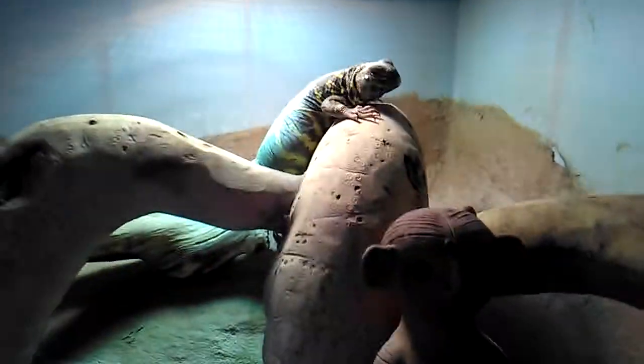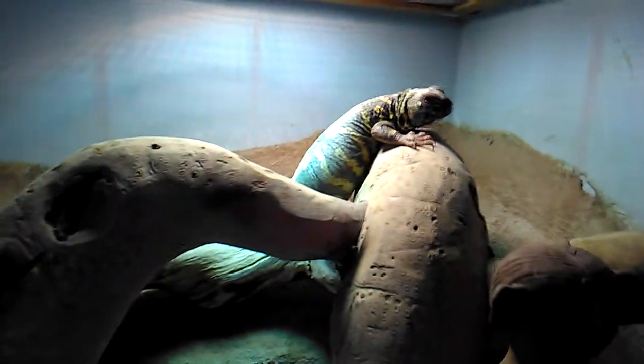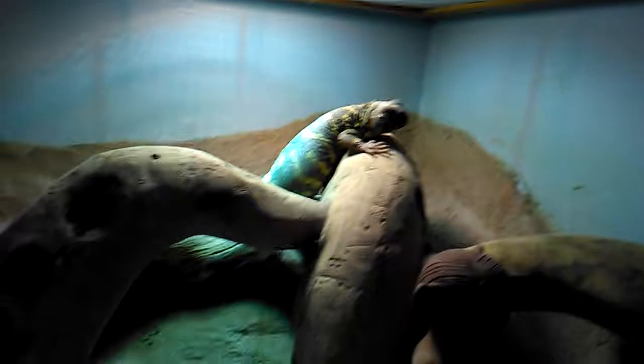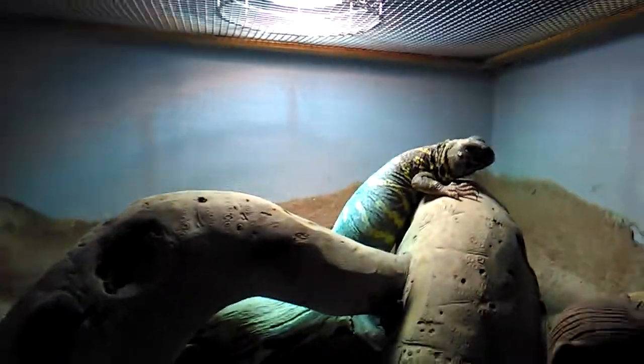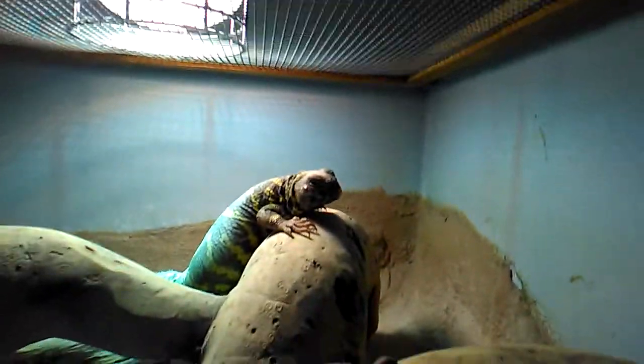Some people say they're intermediate reptiles, some say they're starter pets, but they're very easy to take care of. They don't actually need water — living in the desert in the wild, they wouldn't really drink water at all. Just make sure what you're feeding them is juicy, or keep the water on leaves after washing them to help remove insecticides.